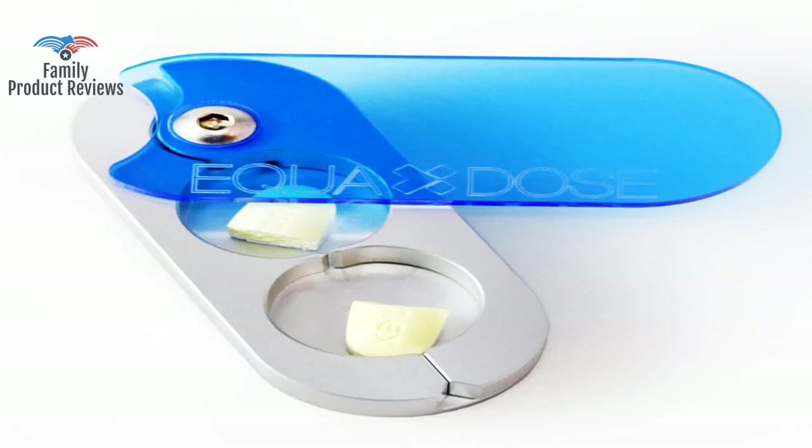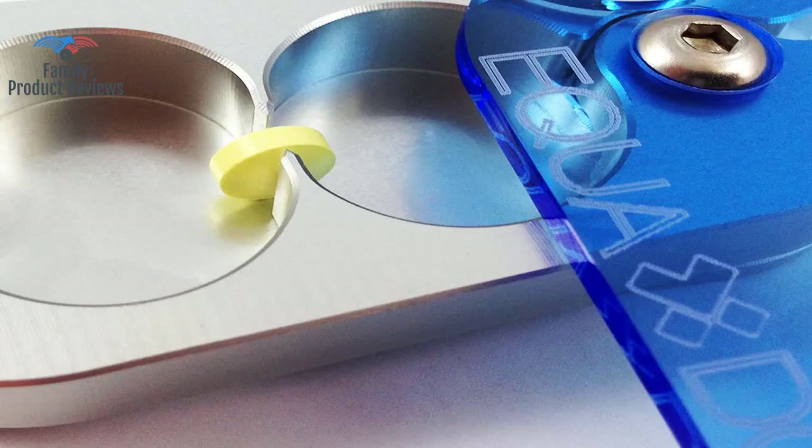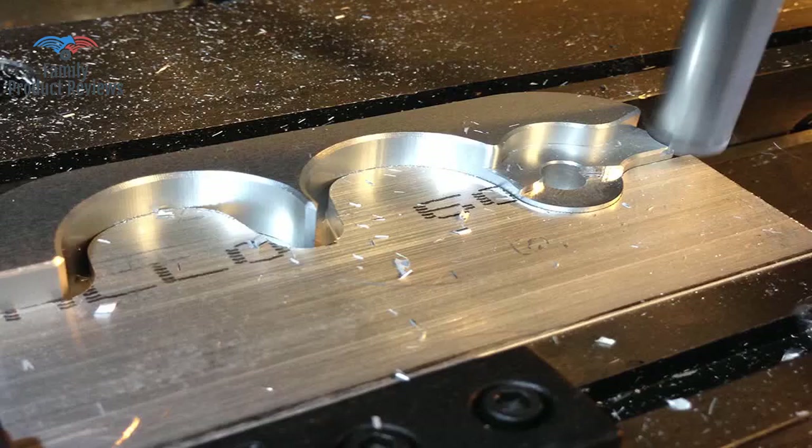What a waste of money and time dealing with taking inexact doses of medication on a daily basis. With this splitter you get perfect clean splits and no leftover little pieces. Very well made and sharp blade. Nice.